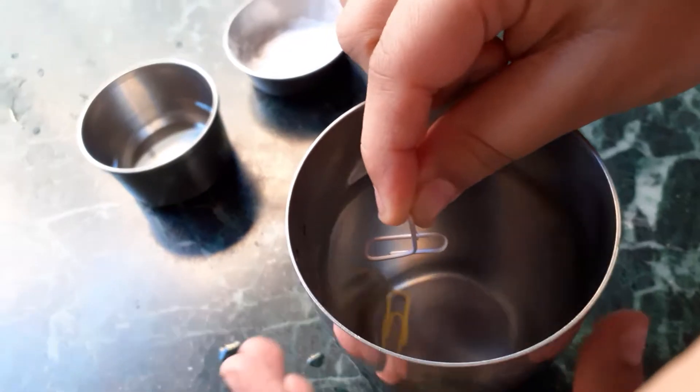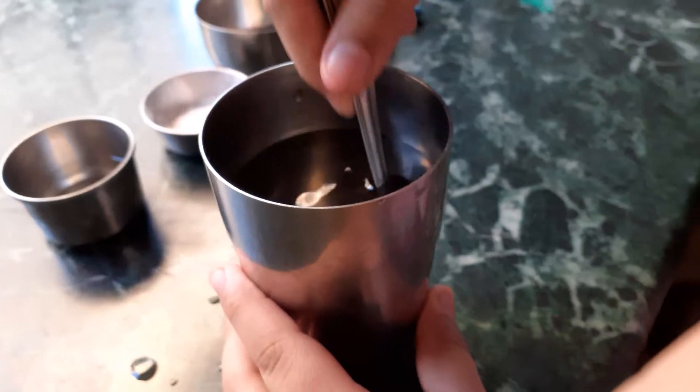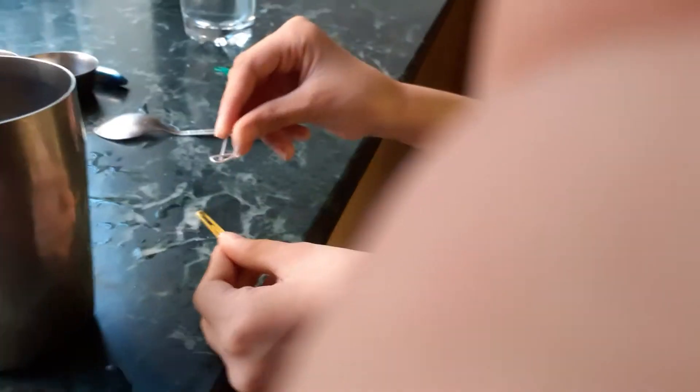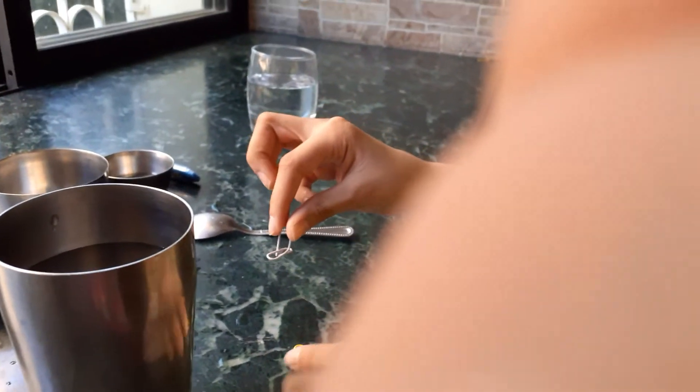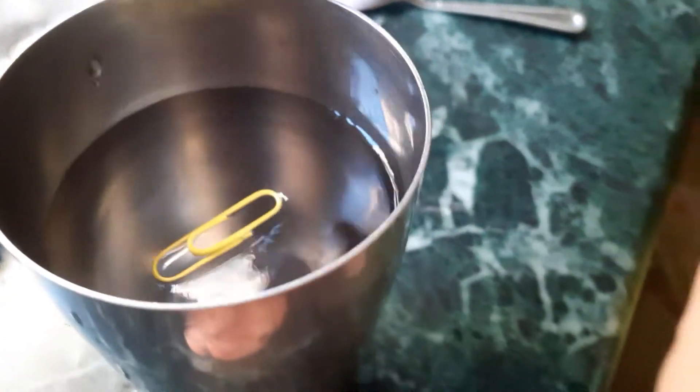Now you have to very carefully place it on the surface of the water. I'm a little clumsy, so my friend — my sister — did it for me. And guys, look at that — the paper clip is floating! If you shake the glass too much it sinks, so be careful. That's my first experiment!